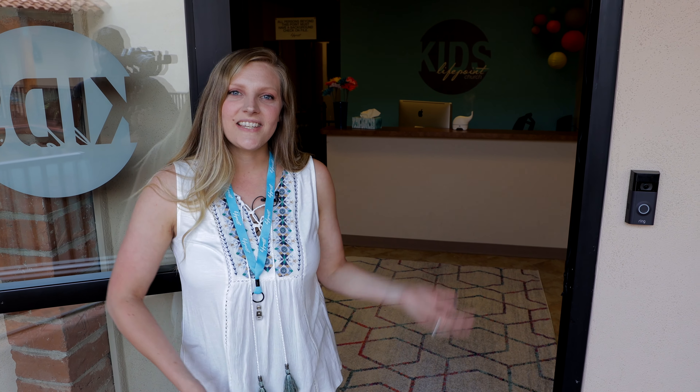Hi everyone, I'm Alicia and this is LifePoint Kids. We've made some changes and we're really excited to show them to you. So grab some hand sanitizer and follow me.